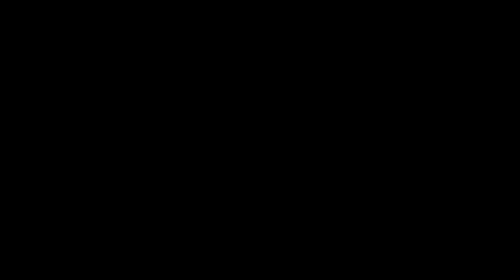Black volleyball knee pads or white? Many players are asking themselves this question. I have for you 4 important reasons why black knee pads are the right choice.